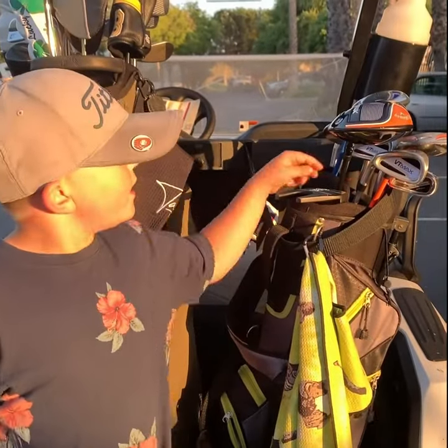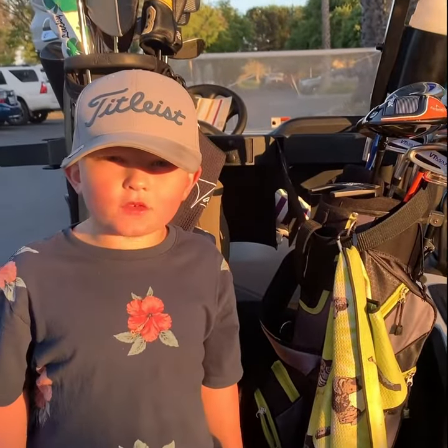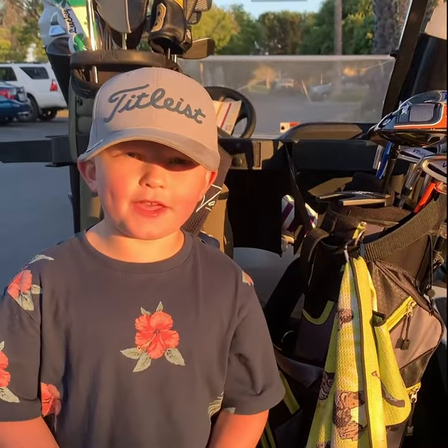This is my golf bag. This is my driver. And you put a tee in the ground when you hit it. Here's a tee. And this is how you hit it.